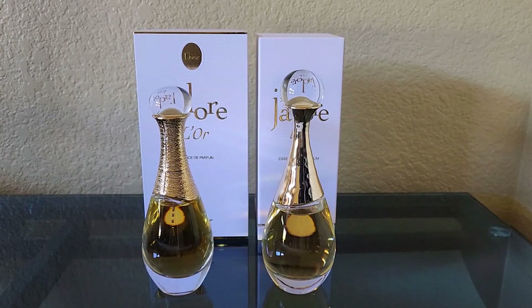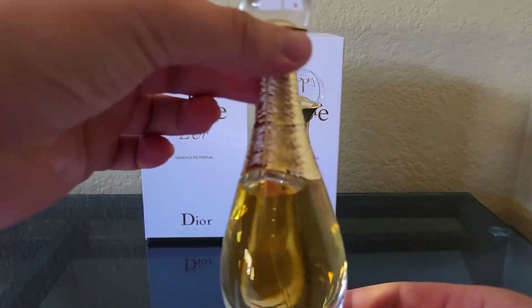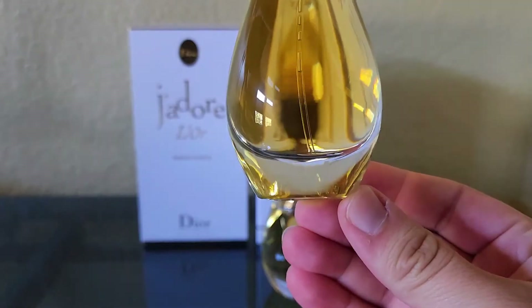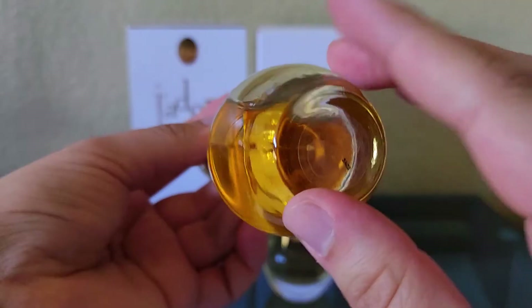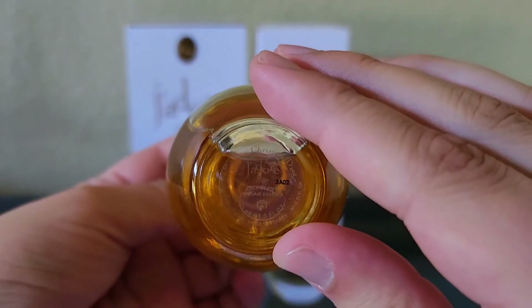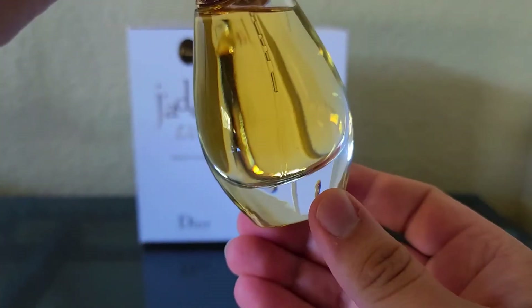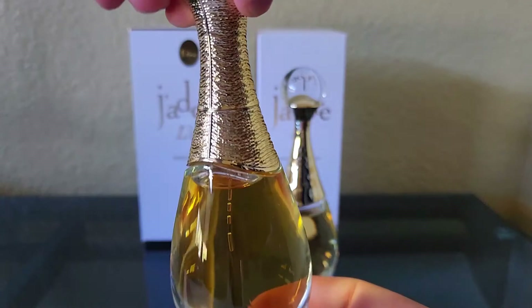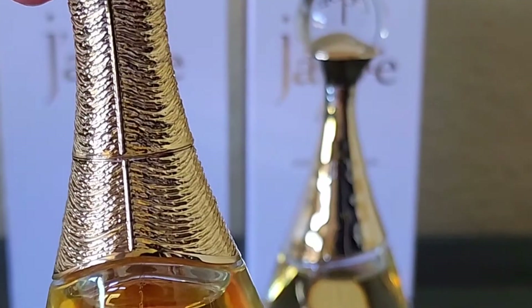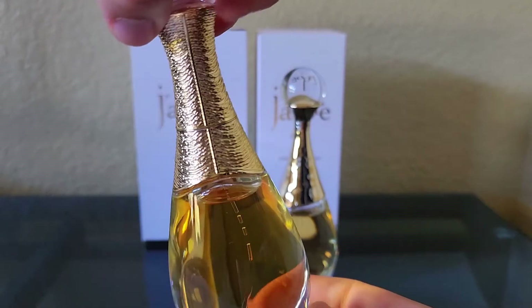Both of the necklaces on each of them are different. I do like how the ounces differ — on the older version there is more glass at the bottom. This one is a 1.3 fluid ounce and on the bottom of it there's the sticker. There's a little bit more glass, giving it more of a teardrop shape. I do really love the necklace on the older version — there is a little bit more detail, but I've never really had any of the J'adore perfumes so I could be a little biased.